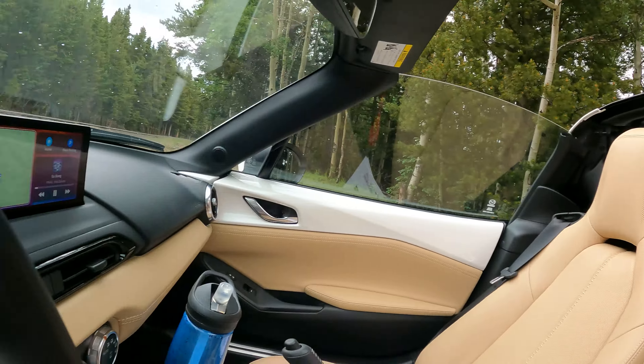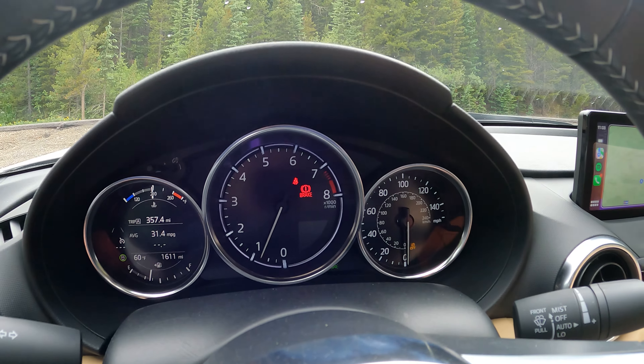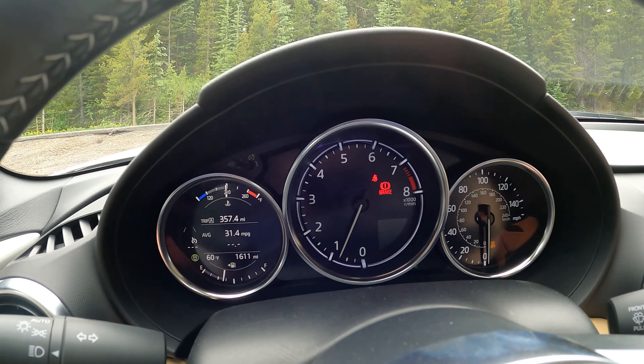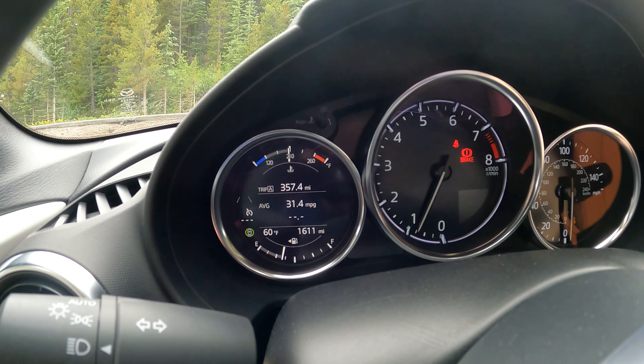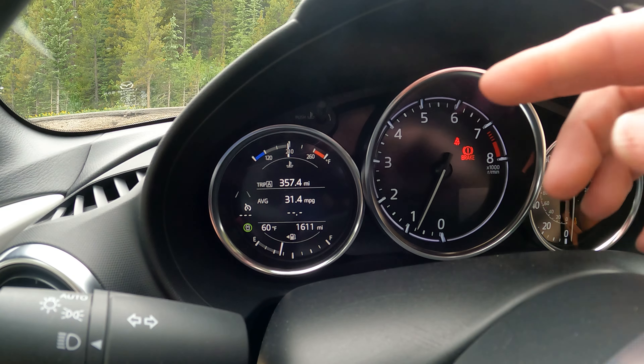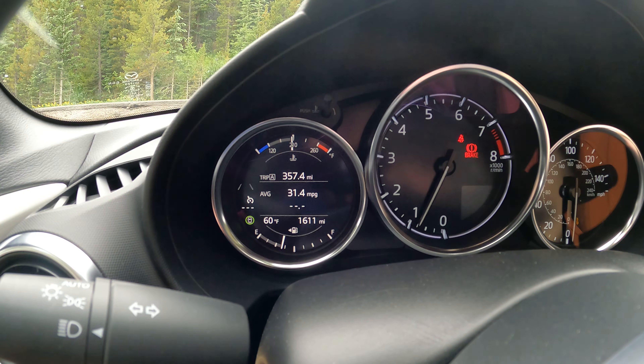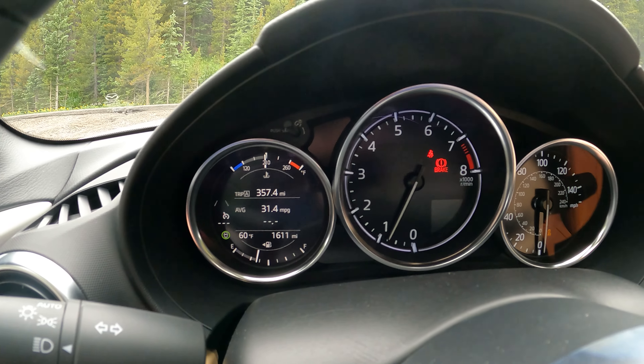Now let's talk interior. There are a couple of changes here worth noting. We have this mostly analog gauge cluster, which is kind of surprising to see in 2024, but it's actually pretty nice. You do have a little digital display right there that shows your fuel consumption — we're actually getting really good fuel economy, averaging 31 MPG.